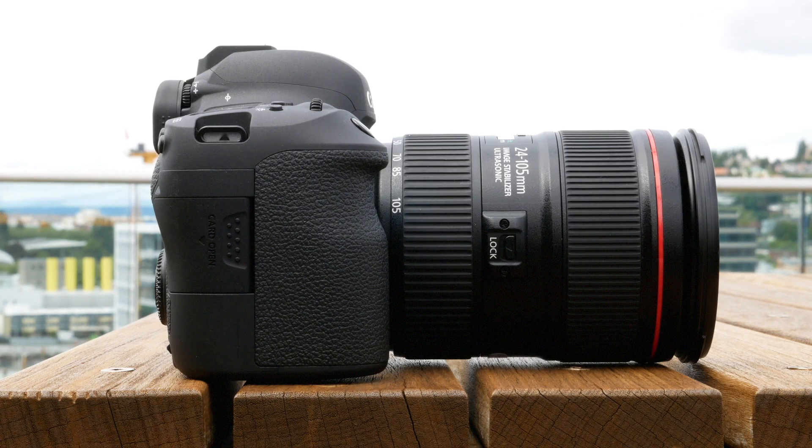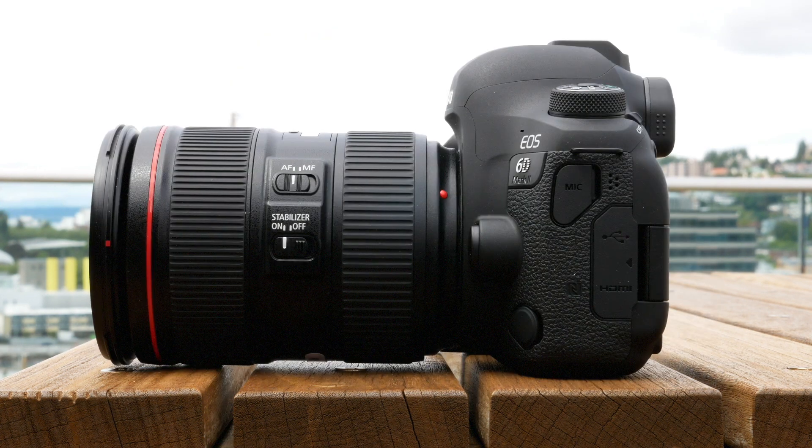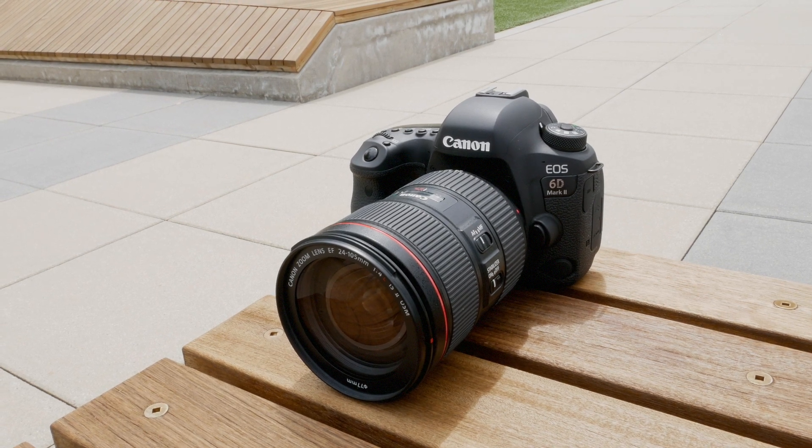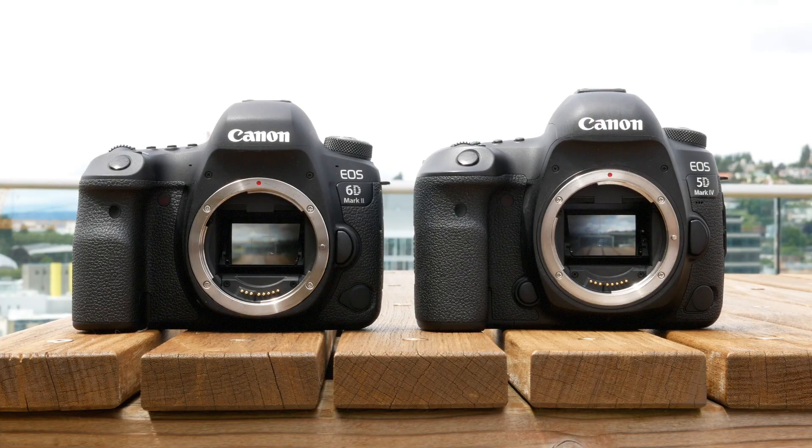This is the Canon EOS 6D Mark II, a follow-up to the original 6D from 2012. It sports a new 26.2 megapixel sensor and sits below the Canon 5D Mark IV as a full-frame option for advanced amateurs.